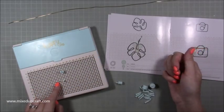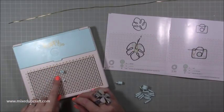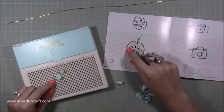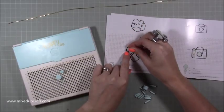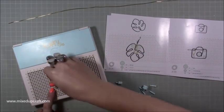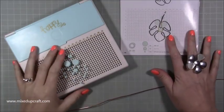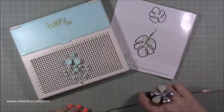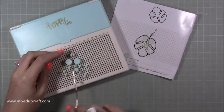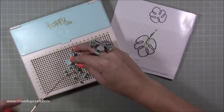Push it so it clicks, then it goes up to the big one — the centre is at 18H. You just go around until you've got all the pegs in. I'm not going to narrate every single one — you get the idea. Getting all the pegs in place is the only time-consuming bit. I'll carry on and get my leaf finished.